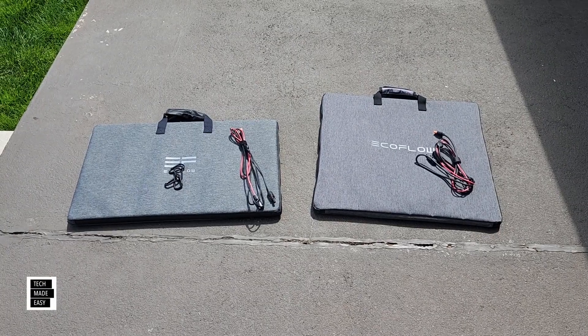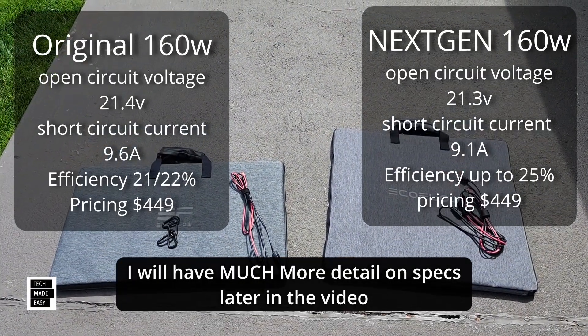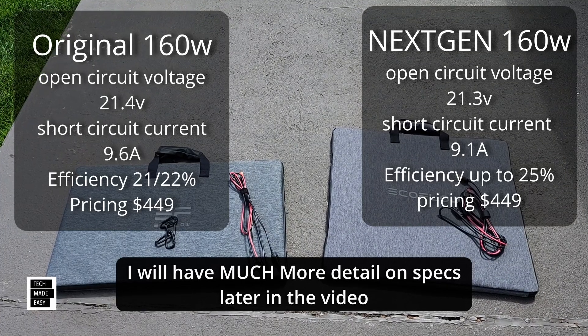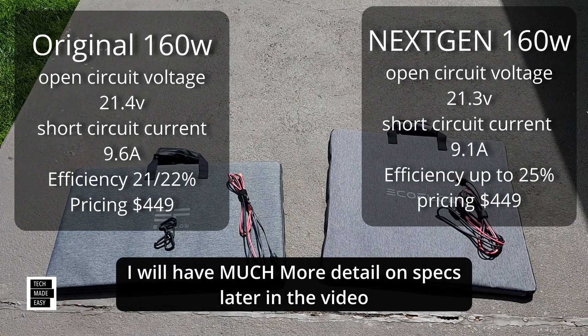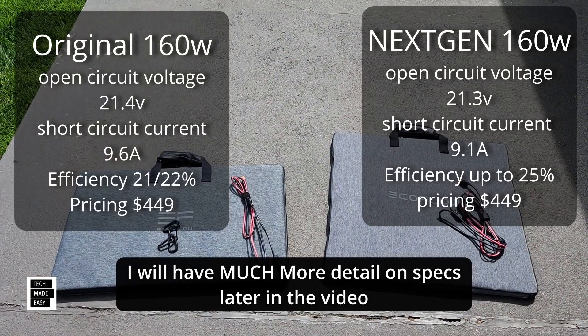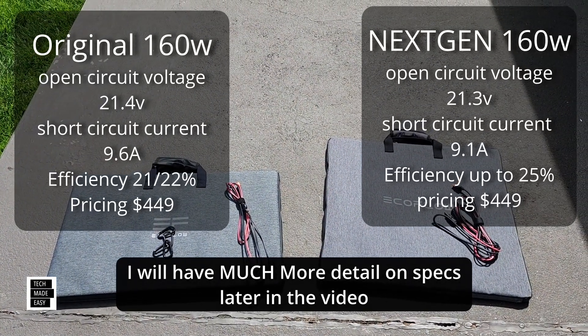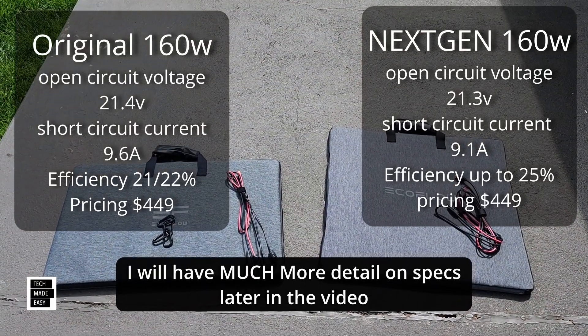The first thing I'm going to do is pull up solar specs for both of these panels. I'm going to put the solar specs right on top of each panel so you get to see not only the wattage, but the voltage and the amperage. Take a look at that — hit pause — and then we'll continue on and take a close look at these two.